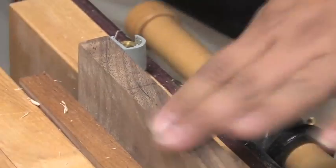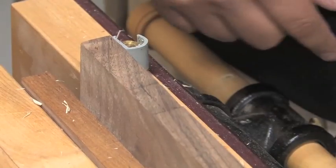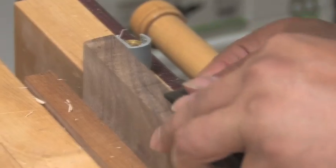They just fall right off. So your initial scoring cut — you're pretty well inside your lines at that point. At this point I'm really inside the line.